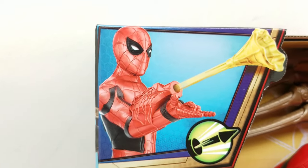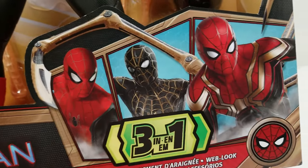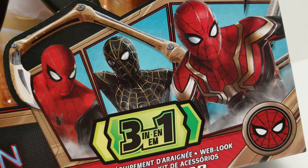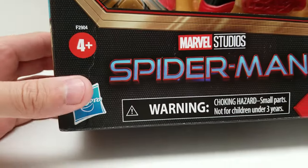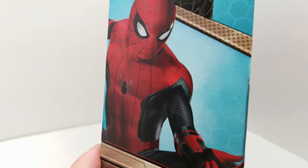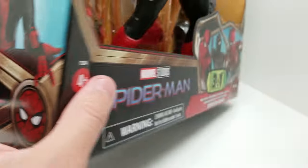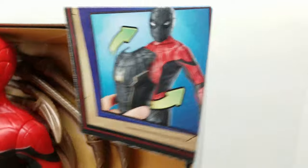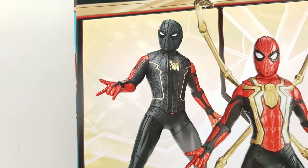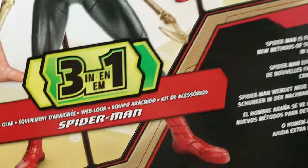We're going to go ahead and get started. One more look at this packaging, which is absolutely beautiful, especially because of this artwork right here. Look at that — beautiful artwork right there. And then look at this logo. Look at our Spider-Man suits right there: red and black suit, black and gold suit, and the Spider-Man Iron Spider integration suit. We can just pop that on right there, and this is more or less what it's going to look like once we've popped those accessories on. Let's see how it looks and dive on in.